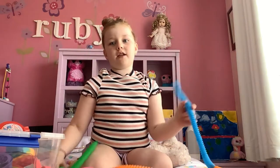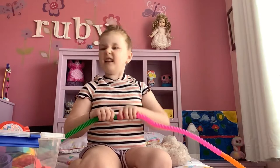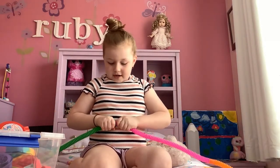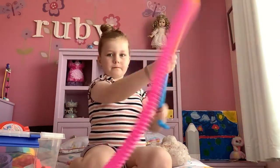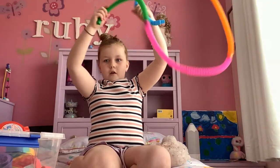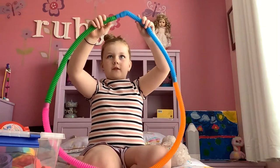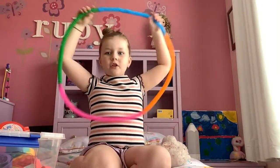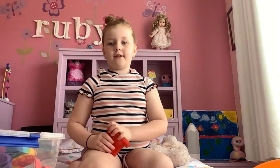I'm going to connect all of them now — look at that, I've got four pop tubes, they're so cool! I rate them a six, wait no, a seven — I said a six or seven.